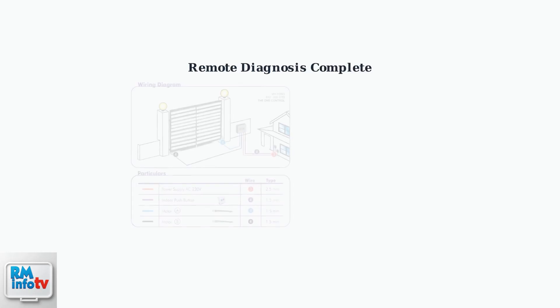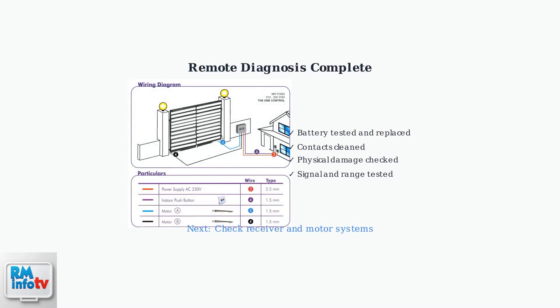By following these diagnostic steps systematically, you can identify and resolve most remote control issues. If these steps don't solve the problem, the issue may be with the receiver or motor system.